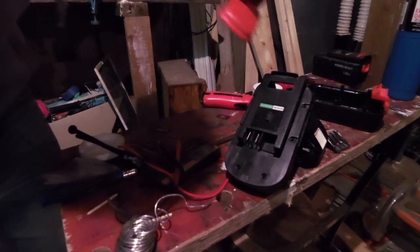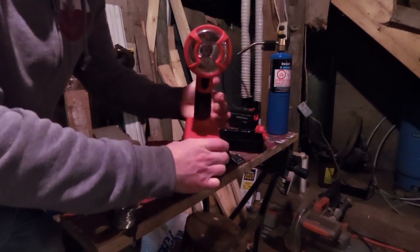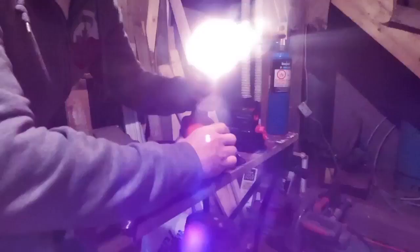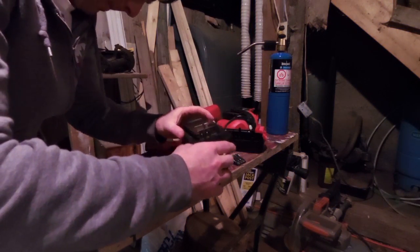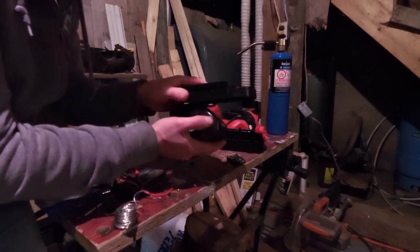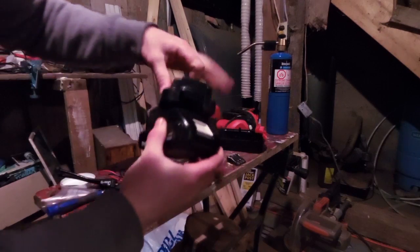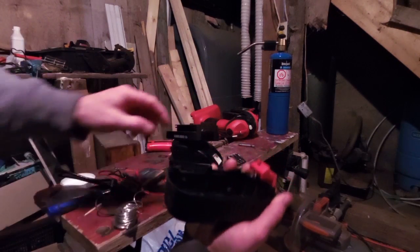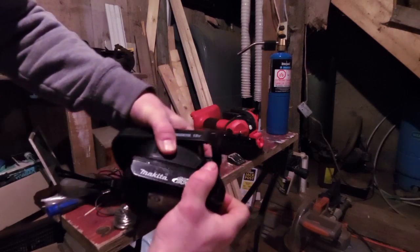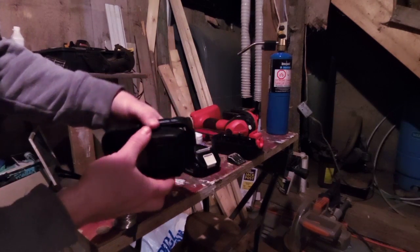I'm actually going to try and put this into the light. Oh, it works - look at that! Sweet. Now I just have to figure out how to put this onto the pack - basically cut a cavity in here and stick just the battery portion in, and see if I can make that work. That's the next step.